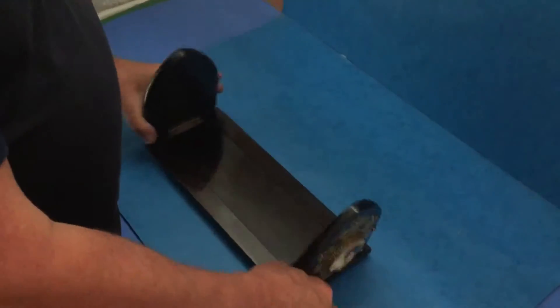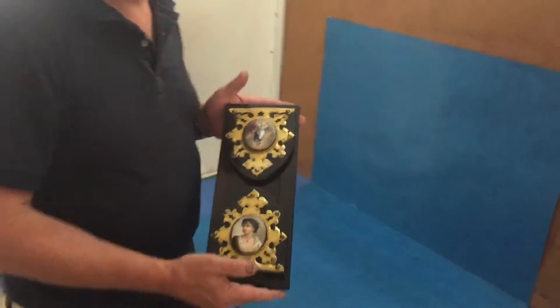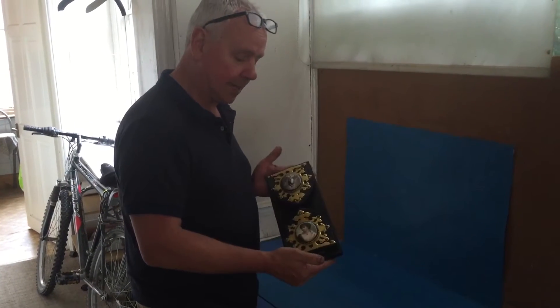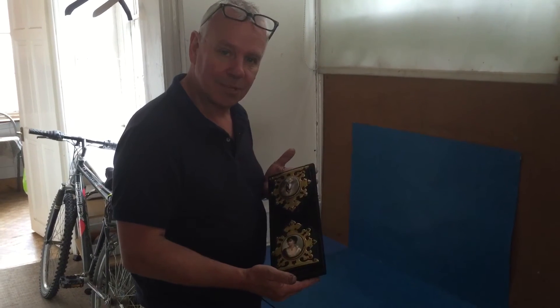It stands wonderfully and is just as practical today for floppy disks, CDs, DVDs, or old-fashioned books — what they were made for. A really nice practical antique and a very pretty one. Thank you very much.